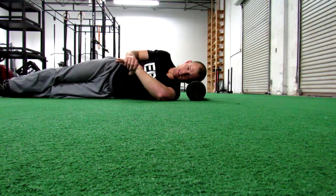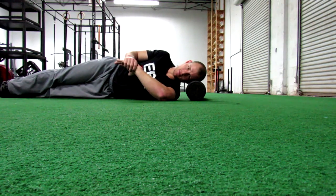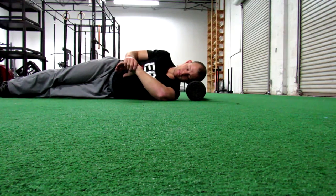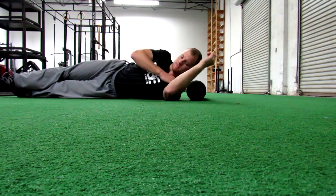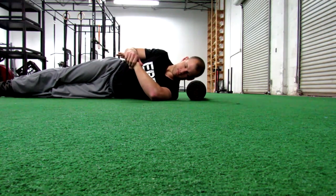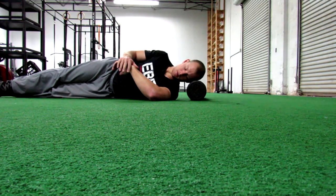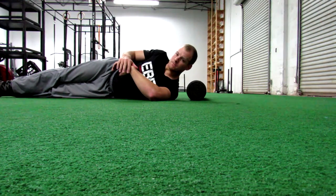The last cue is to be gentle. Notice how much room there is between my hand and the ground — it's at about a 45 degree angle, which is plenty of internal rotation. If you have an athlete who's cranking his hand all the way to the ground, I can guarantee he's not in the correct position. We want to be gentle on the back side of the shoulder because being too rough will cause more harm than good.